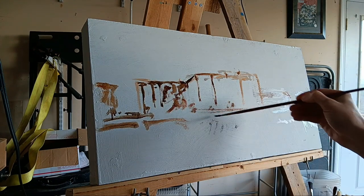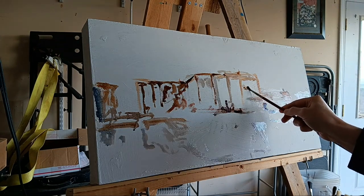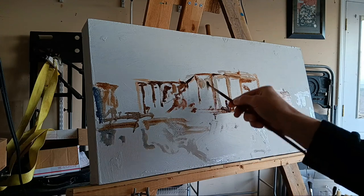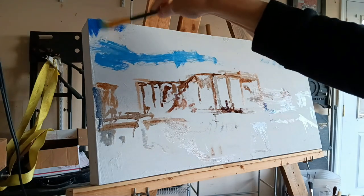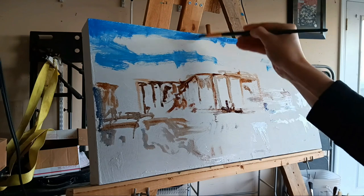It feels pretty odd once you get used to the bounciness of the canvas. It gets ridiculously odd because nothing bounces back, so the feel from the brush stroke is pretty different. It's not better or worse, it's just different.